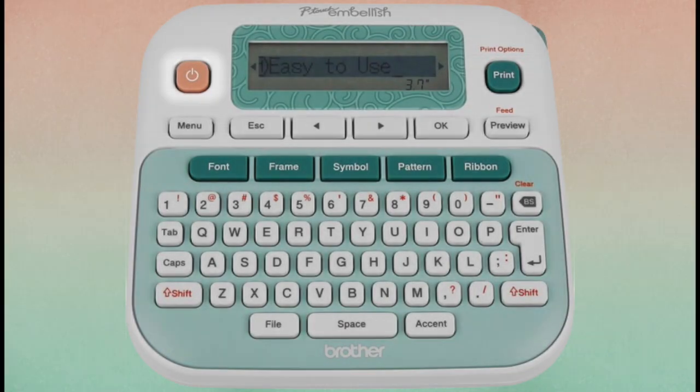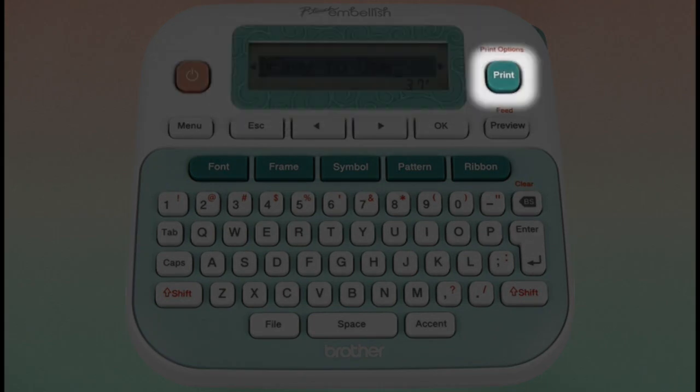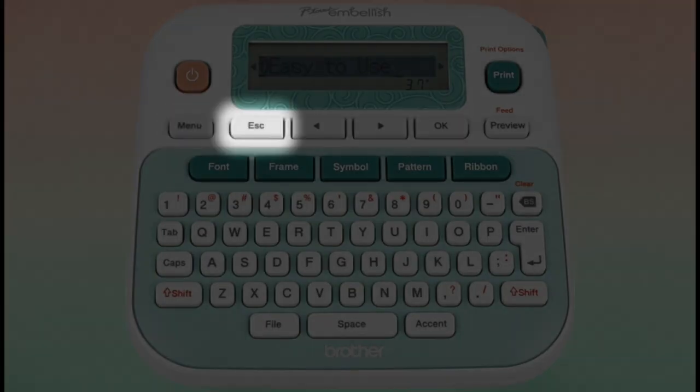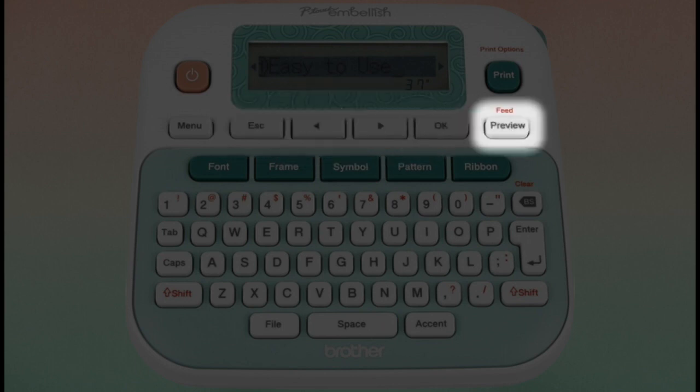At the top of the P-Touch Embellish you will find a power key, LCD screen, and print key. Underneath the LCD screen are action keys which include the menu key, escape key, arrow keys, OK key, and preview key.